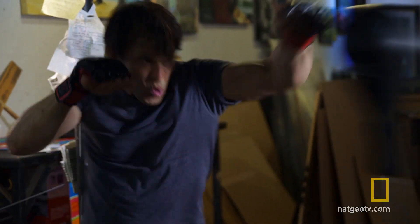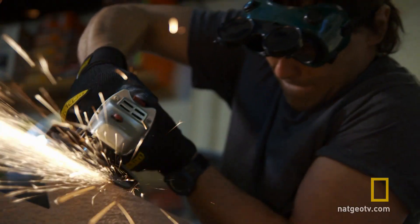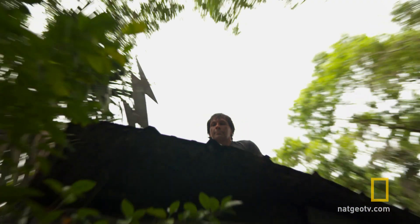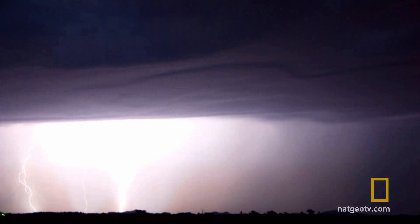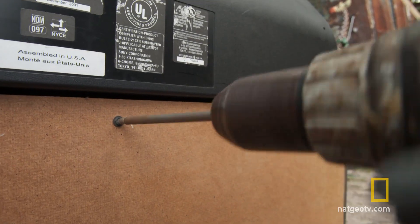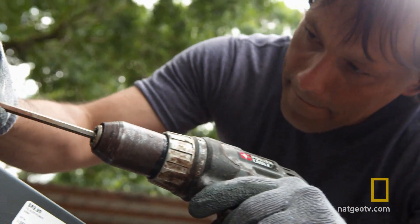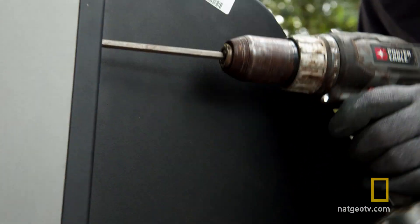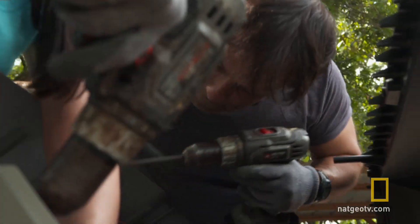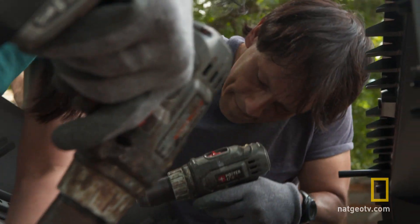Florida native Dan Rojas is prepping for a mega lightning storm to knock out the electrical grid and turn his sunshine state into an electrified wasteland. He's creating a super solar station that will cook food, purify water, and make weapons. But to concentrate solar heat to that level, he needs a rare magnifying lens in mint condition.